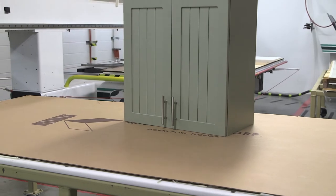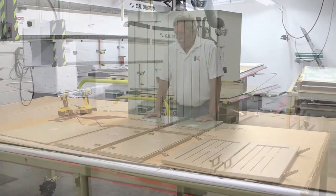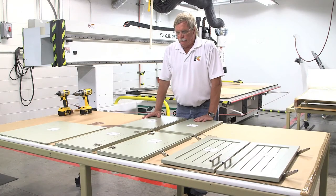In this video we're going to take a look at a knockdown upper cabinet assembly using dovetail joints. After all of your cabinet doors and panels have been machined to your specifications, assembly can begin.